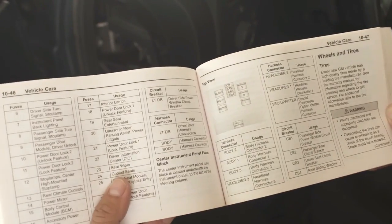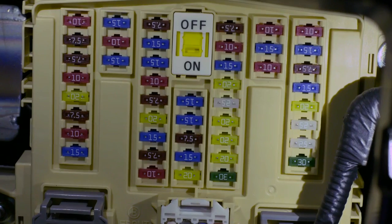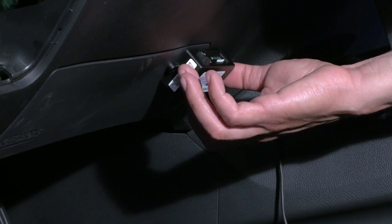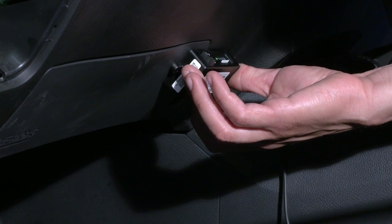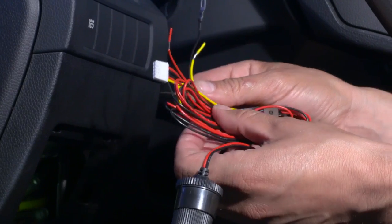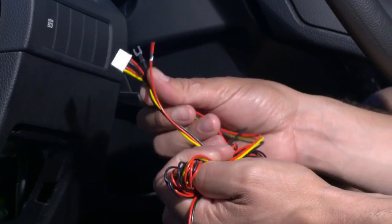Locate the fuse box in your car. Refer to your car's manual if necessary. This is where your PMP will connect. Find a location to install the PMP, if possible within driver's reach and in range of the fuse box. Get the hard wiring cable included in the box.